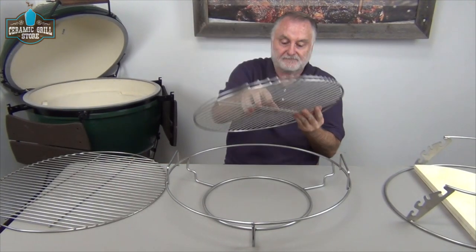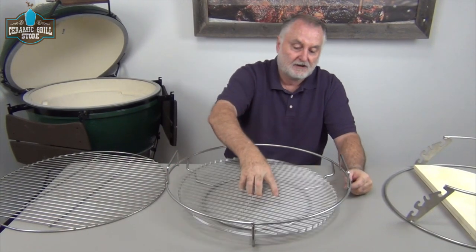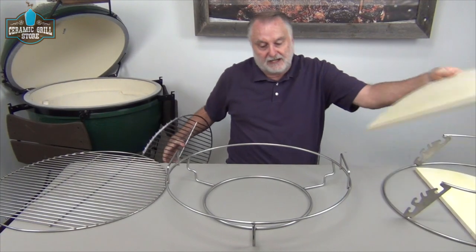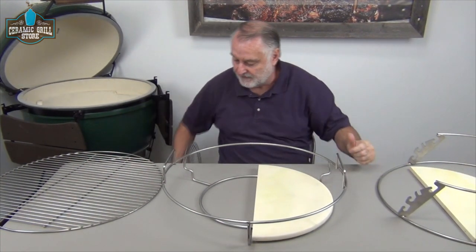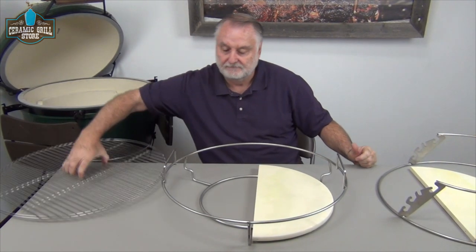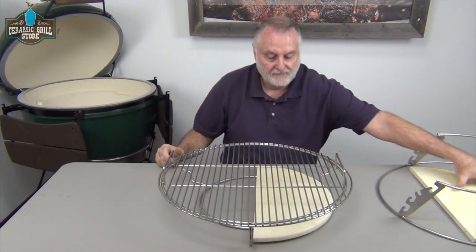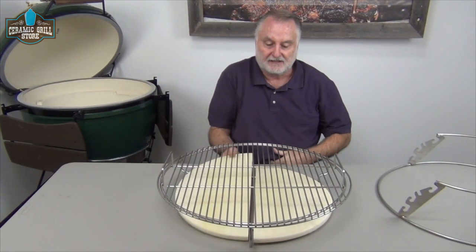Here's our 20-inch round grid. If you want to sear closer to the lump, we can get that accomplished. We can add half stones or full stones if you don't have the Big Green Egg convector — half stone configuration or full stone configuration, acting like the convector.